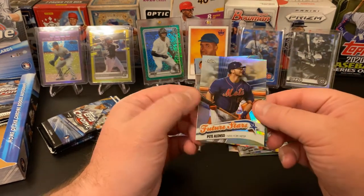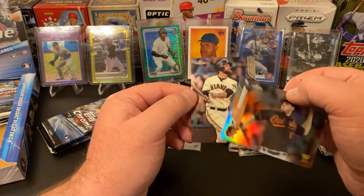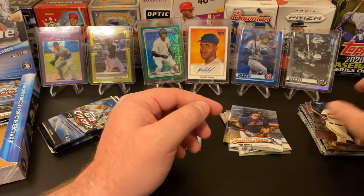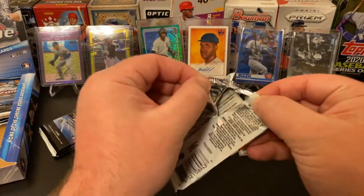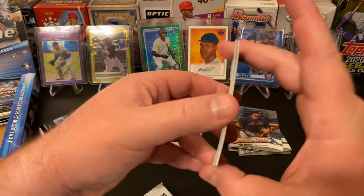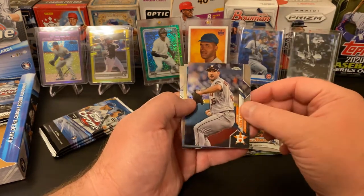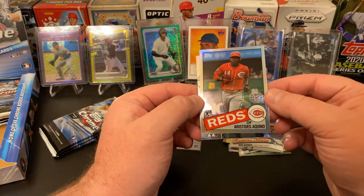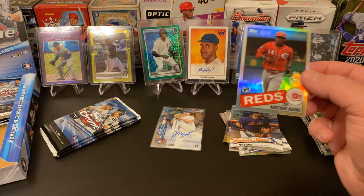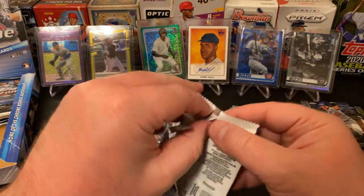We got a Junior Fernandez, a nice Future Stars Pete Alonso — very cool. John Means Rookie Cup and Brandon Belt from the Giants. So far it's kind of been a little bit of a ho-hum box, but we've still got a ways to go — not even halfway there. Brian Reynolds, Justin Verlander — a future Hall of Famer. An Aristides Aquino 1985 throwback — that is a nice rookie card right there. And a Tony Gonsolin.